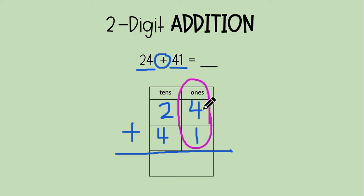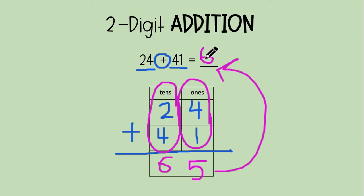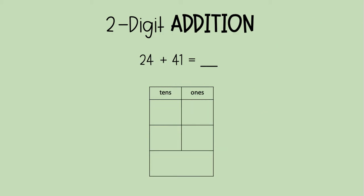Four plus one — you guys know what four plus one is. Four plus one is five. Next, we're going to circle our tens and add them together. Two plus four is six. That means 24 plus 41 is 65. We bring our 65 all the way up here. You didn't have to add 24 fingers plus 41 fingers — I don't even have that many fingers. All you need to do is split them up, add your ones, add your tens, and there you go.